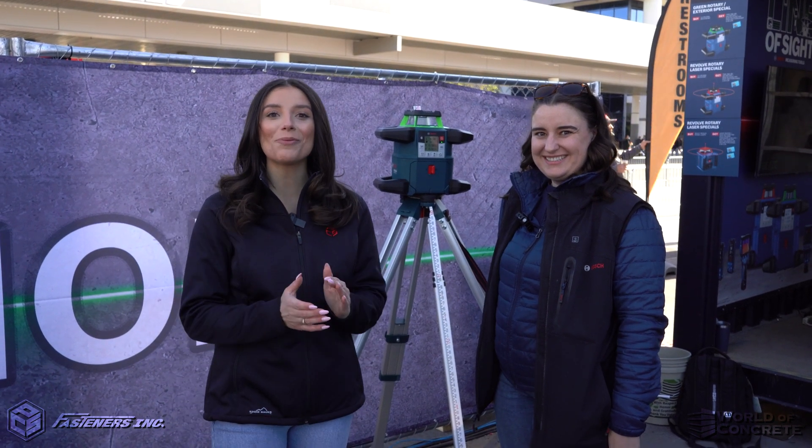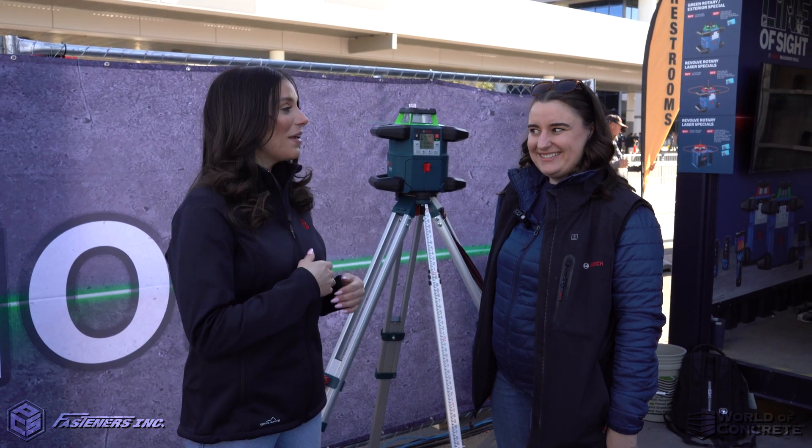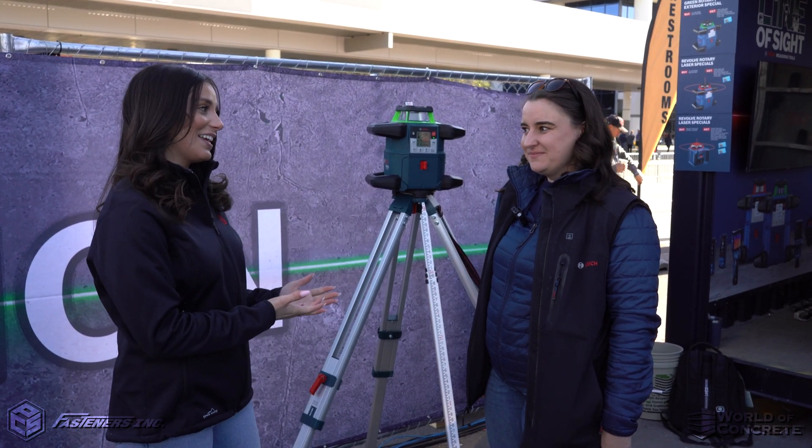Hey, it's Alexandra Webber with Fasteners here at World of Concrete 2023. We have Brooke, product manager with Bosch, and we're checking out what you guys are unveiling here at World of Concrete.